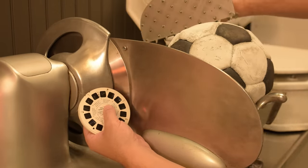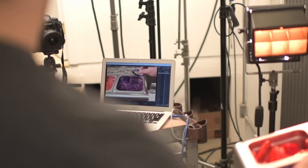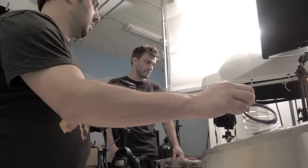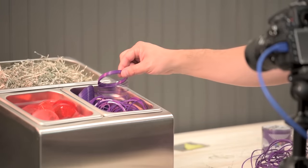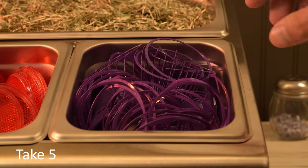We shot at the toppings bar today. In particular, we're shooting the onion shot. I'm using a slinky, a purple slinky, as the onions. I wanted to experiment with some of the stretchy, slinky quality of a slinky, and see if there's any way I could manipulate the object to be a little bit more interesting when my fingers reach into the bin and grab it.